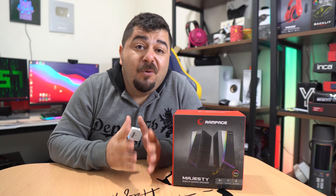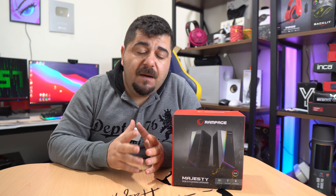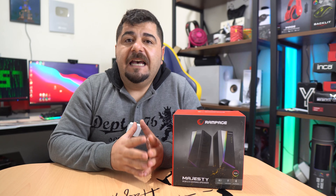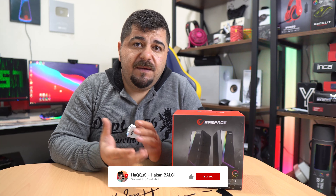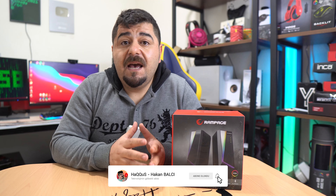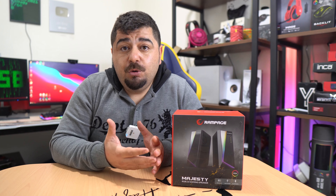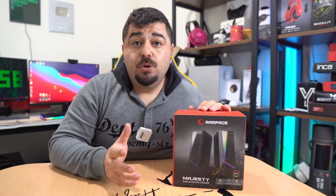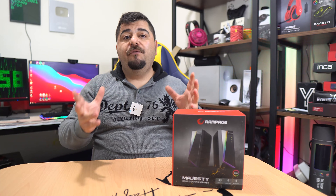Merhaba arkadaşlar, ben Akkuş, kanalıma hoşgeldiniz. Bu zamana kadar kanalda hiç hoparlör incelemesi yapmamıştım. Bu ilk speaker incelemem. Ben bunu televizyona bağlama amacıyla aldım. Hem gençlere hem oyunculara hem de yaşlılara hitap edebileceğini düşündüm. Güzel şekilli, şükürlü bir ürün arkadaşlar. İçerisinde FM radyo da destekliyor, yani çok fonksiyonlu bir speaker.